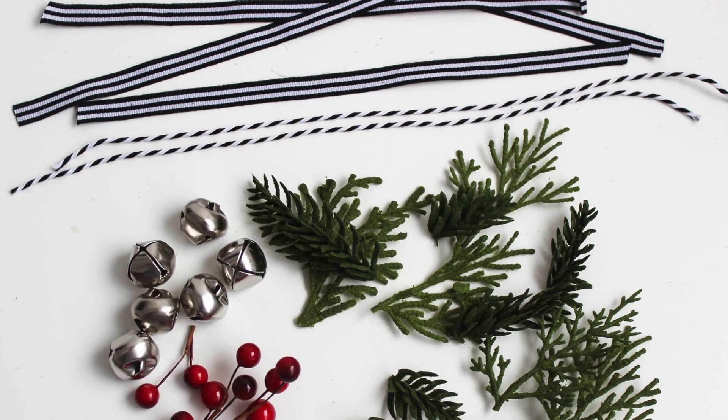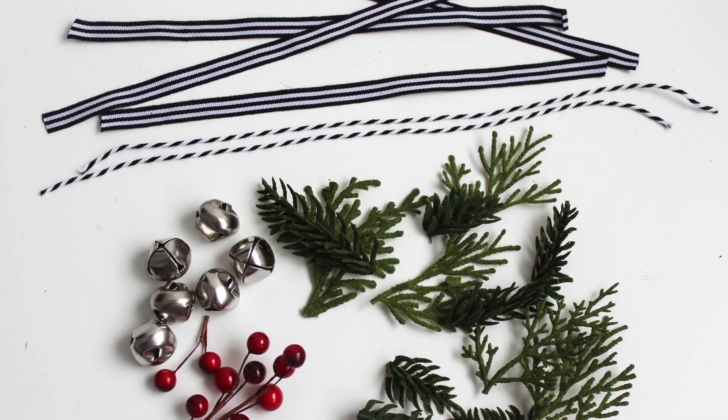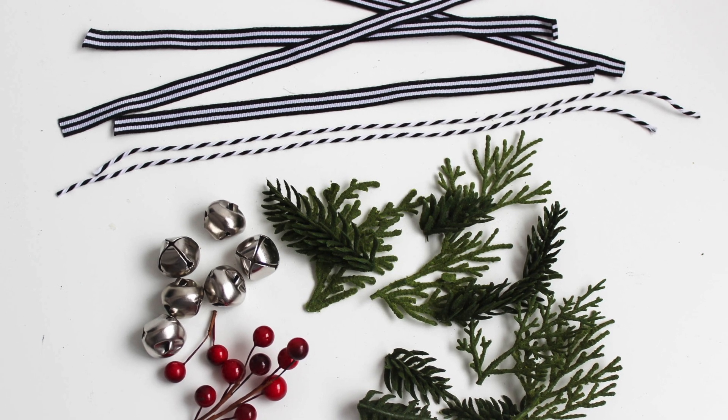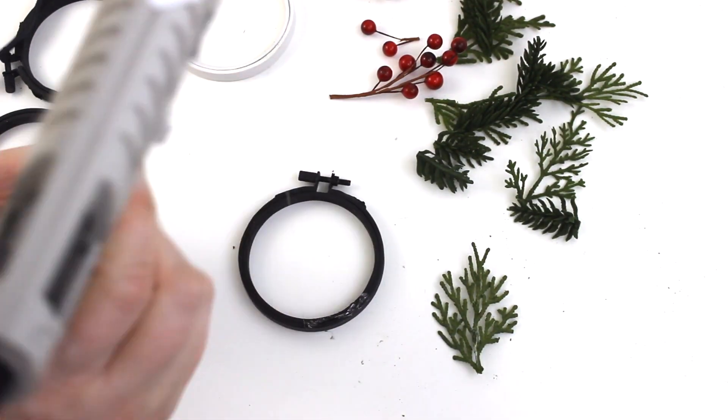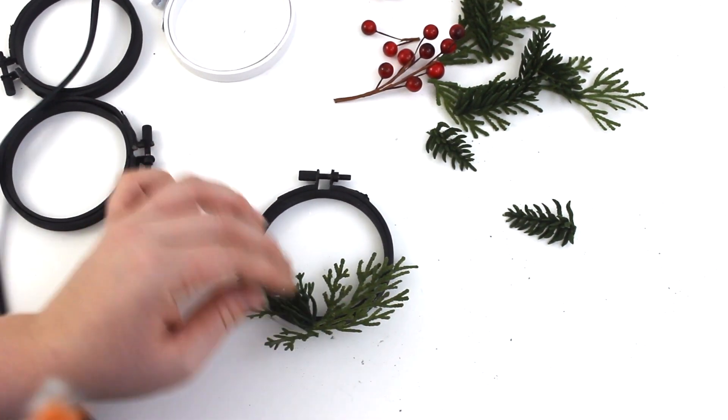Next, search through your craft stash and find a few pieces to decorate your wreath with. I went with ribbons, a few little faux berries, some bells, and some faux greenery — I'll link to where I got my faux greenery from in the comments below.